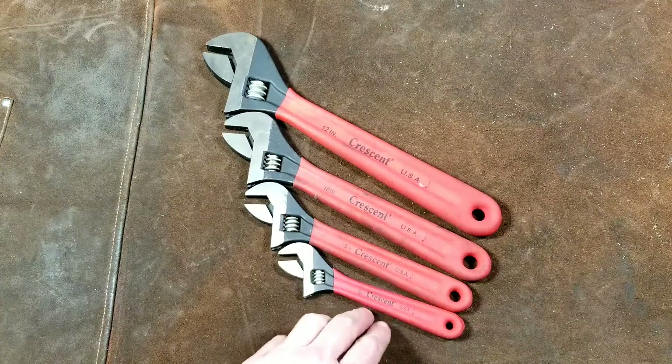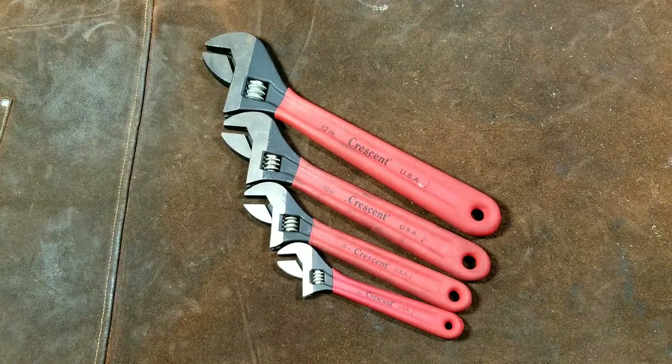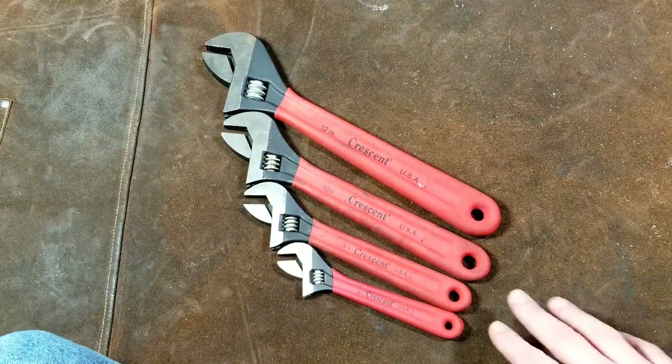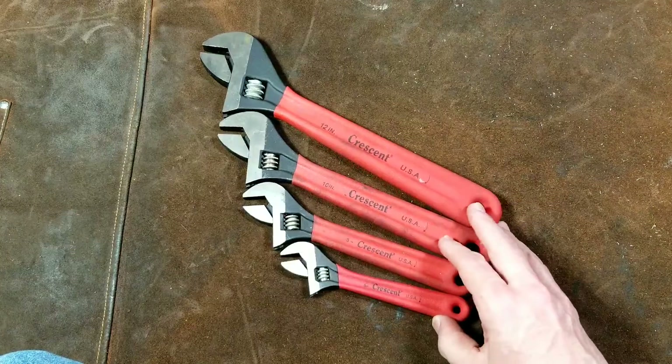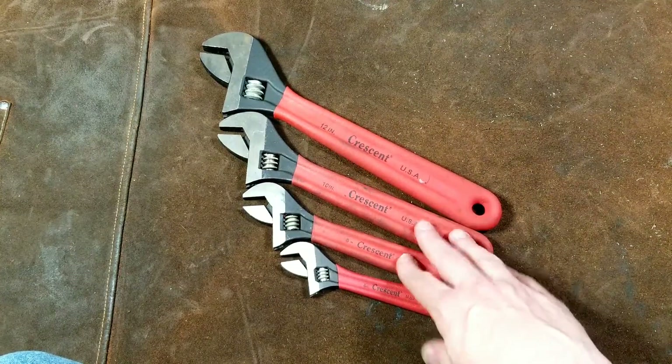Caddis Maximus here, bringing you a review of the Crescent four-piece industrial finish adjustable end wrench set. These are still being sold in stores today and I like them quite well. As far as a nice set of adjustable end wrenches, this is exactly what I'd recommend.